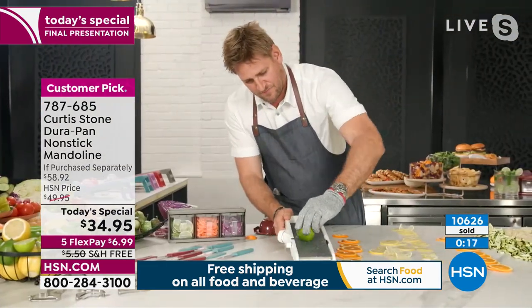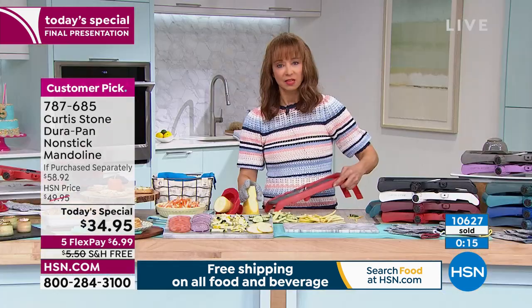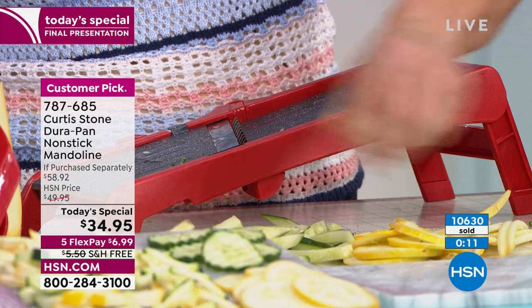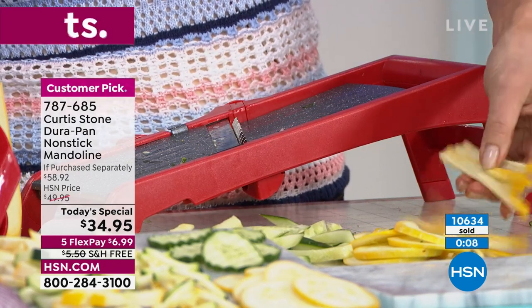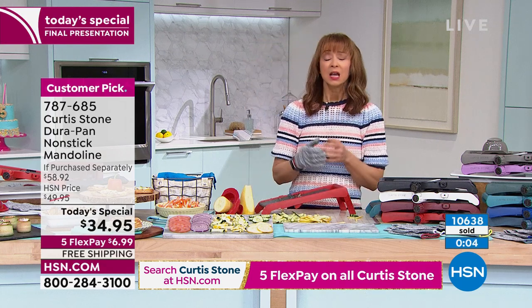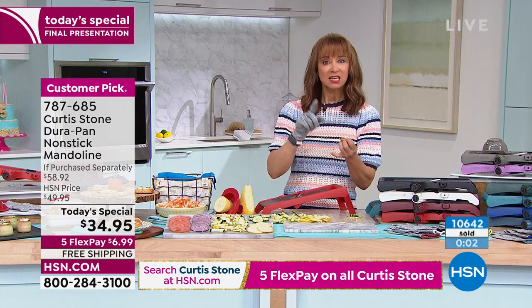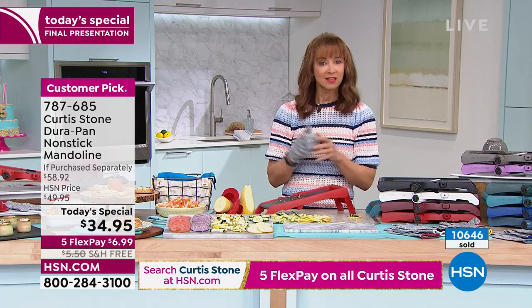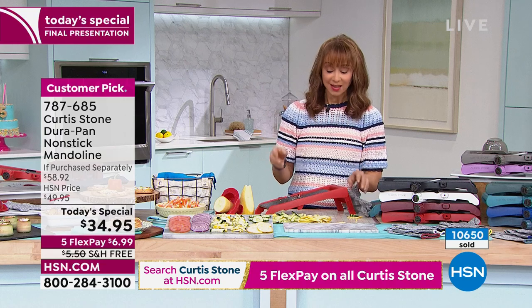You can trick your kids into eating vegetables. We did some cucumber and squash — they could have been french fries. You can put them in Chef's air fryer, steam them, or saute them. Fast, easy, healthy — nobody does it better. That price is going away after this show at 12 midnight.